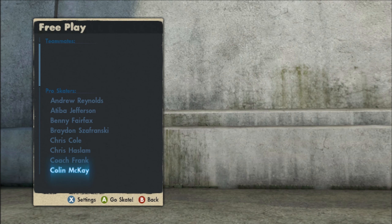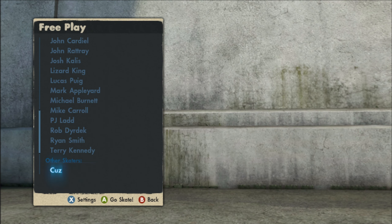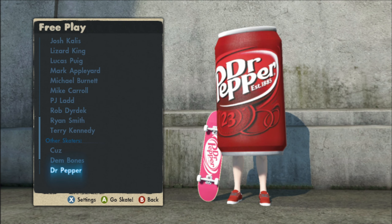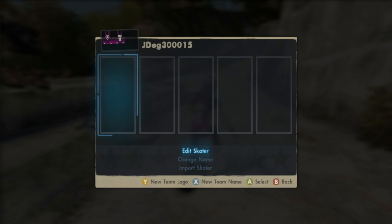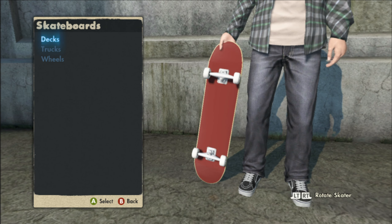If we go to free play right here, like I said at the beginning of the video, this save comes with all the Dr Pepper stuff including the Dr Pepper can man. Without further ado, let's take a look at these logos on this game save.